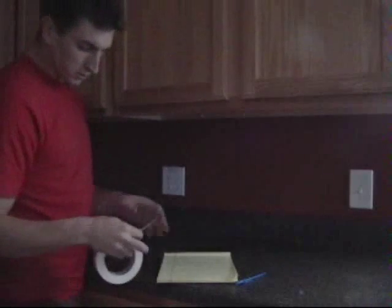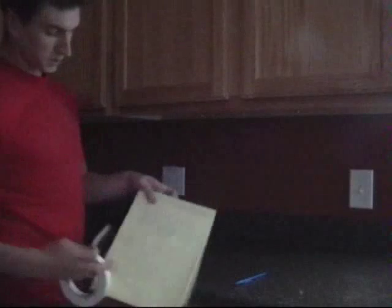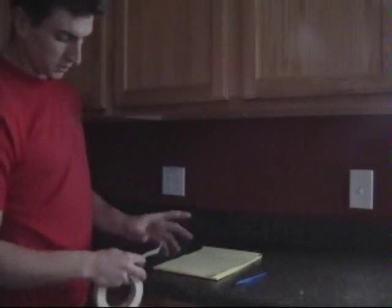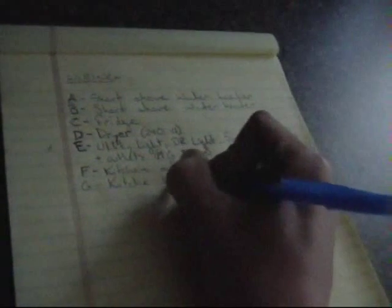Once I've identified the circuit, I'm going to do two things. I'm going to label it here on my pad and list all the different circuits so I know where everything is. I'm also going to label not only the fixture but also the wire where it comes in — just two pieces of masking tape. I'm coding the circuit with a letter and then I also write it here on the pad where I've listed all my other circuits. Now what I'm doing is labeling the wires of the fixture.